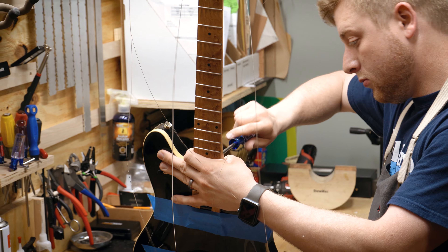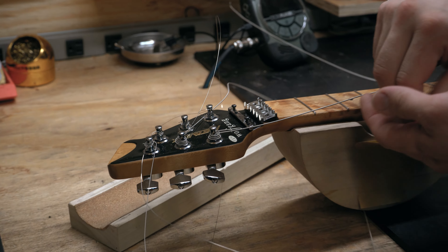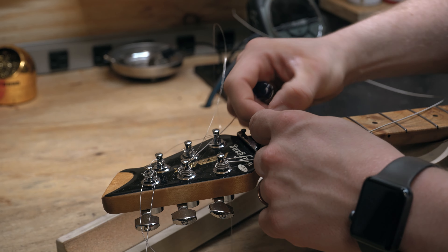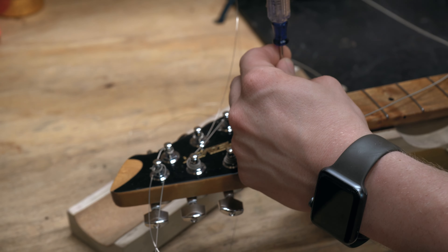On older guitars, especially acoustics, a lot of times you're going to need a neck reset at some point. The neck will be removed carefully with heat and steam. We'll recut that neck angle and, like everything else, we'll start over — do either a fret level or fret replacement, setup, restring. It's hard to have one service without all the others, otherwise it really won't be doing my job making your guitar play better.